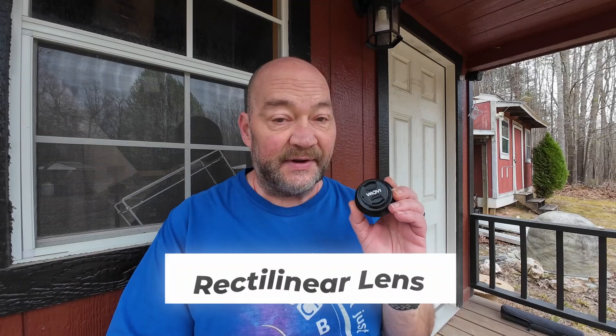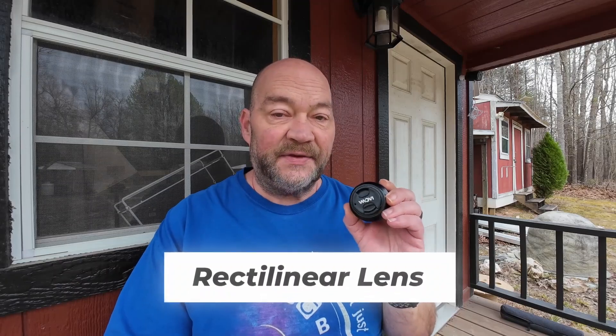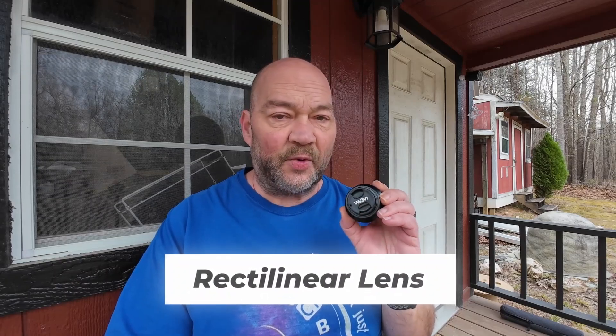The cool thing is that even though this is 10 millimeters, it's what's known as a rectilinear lens, which means when you're shooting you don't have to worry as much about your lines being straight. If you're shooting buildings or something like that, it's not going to tend to warp the walls as much or cause other strange artifacts like most super wide lenses do.